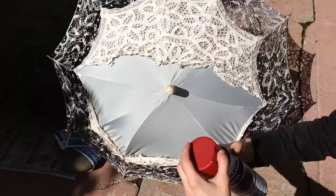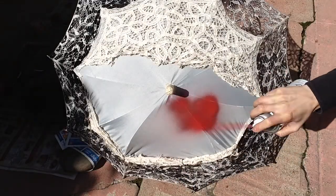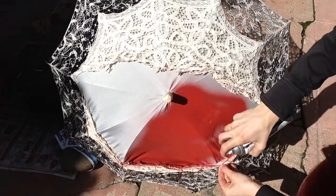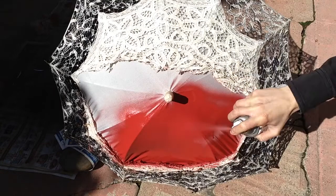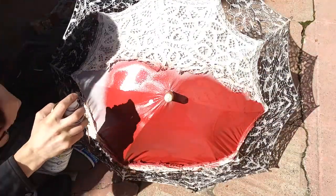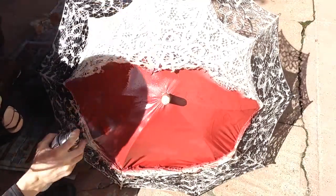Now I'm going to do my under color on my canvas, which is this nice rusty red color I found. And then we're going to repeat the tie down and the painting on the other side.